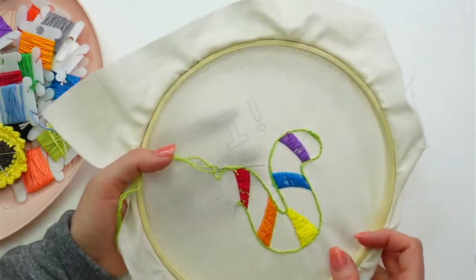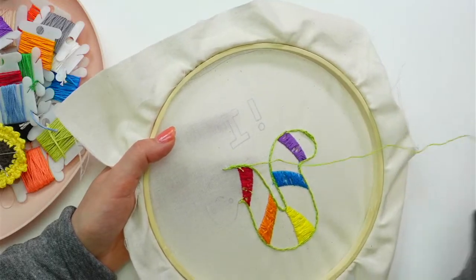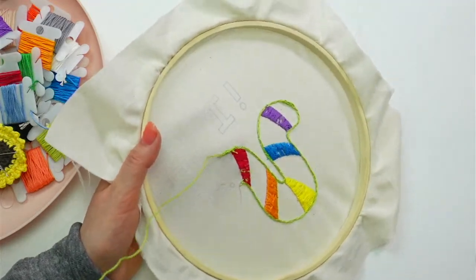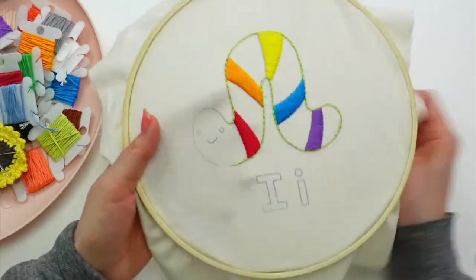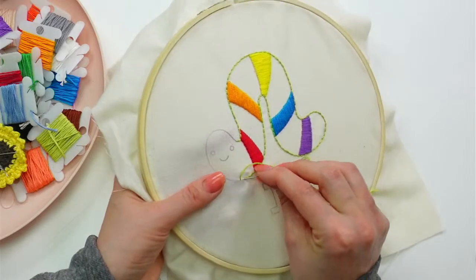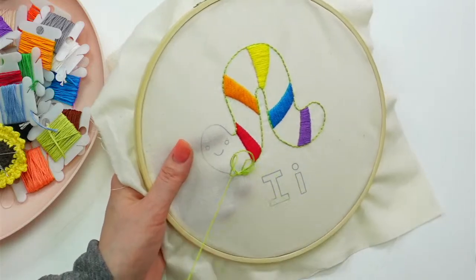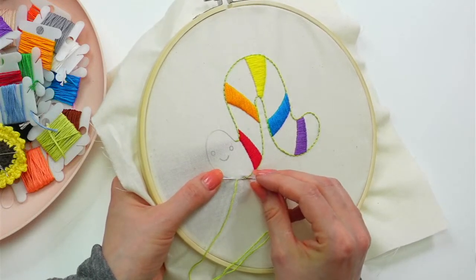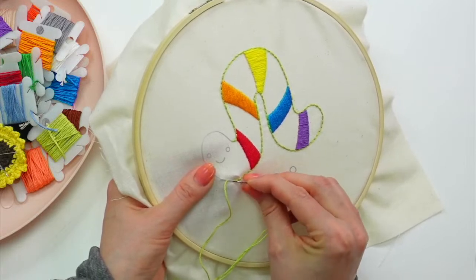Someone suggested making the jellyfish huge and using it on the backing of a quilt — that would be so cute! I love doing big versions of these embroideries. I've done the hedgehog, the alligator in a pillow, the monkey as a baby wall hanging quilt, and the lion as a pillow — but I've never done the jellyfish large before. I would love that; he's one of my favorites.